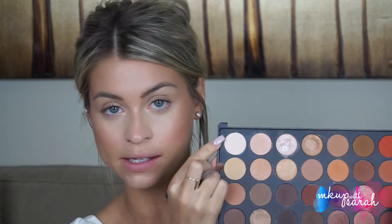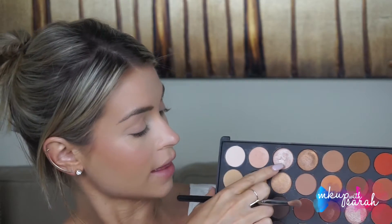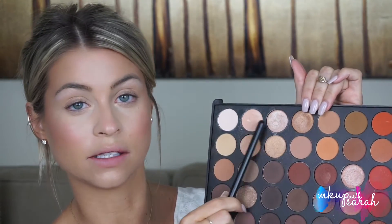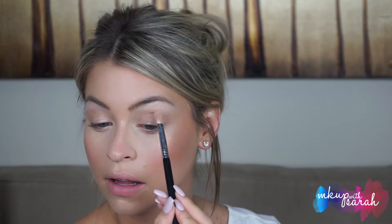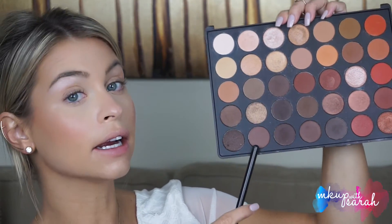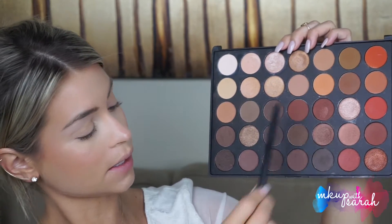We're going to start on the brow bone. To create the color Jasper, we're going in with shade A1 and mixing that with A3 — just bouncing back and forth between the colors and tapping off the excess. To create Quartz, I'm taking A2 and mixing that with A3; that goes right underneath the first color, right on the brow bone, not above it. To create Topaz, I'm mixing E2 with B6.